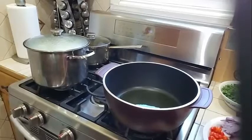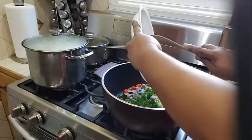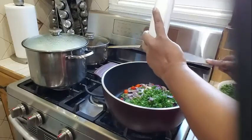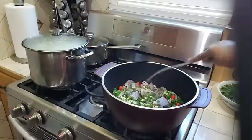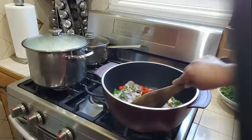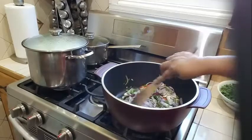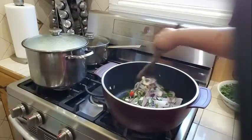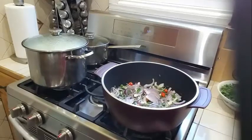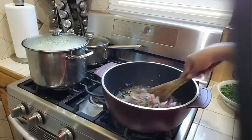Over here I have my pot with two tablespoons of olive oil heating up. First thing I am going to do is add all of my ingredients here into my pot, and I am going to let this sauté for about a minute or two in the oil. I'm going to give my seasoning a nice toss.